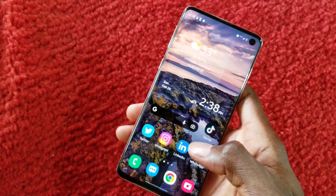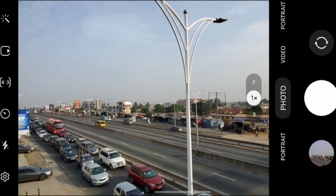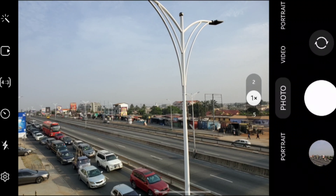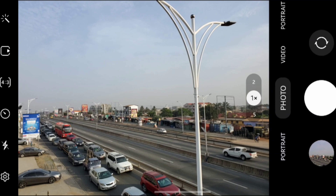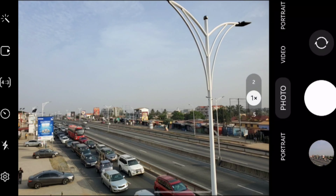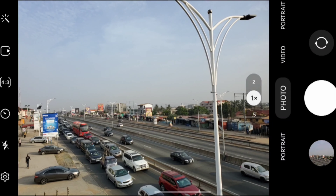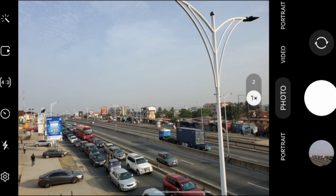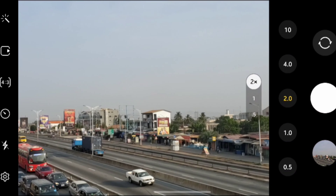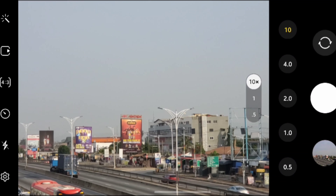We're now outside to test the camera. Here on the wide lens you can see it captures everything around us — there's a lot of traffic here in Ghana and you can see a signage in the distance. Let's try the telephoto lens and see if we can read what's on that signage — switching to 2x, 4x zoom.